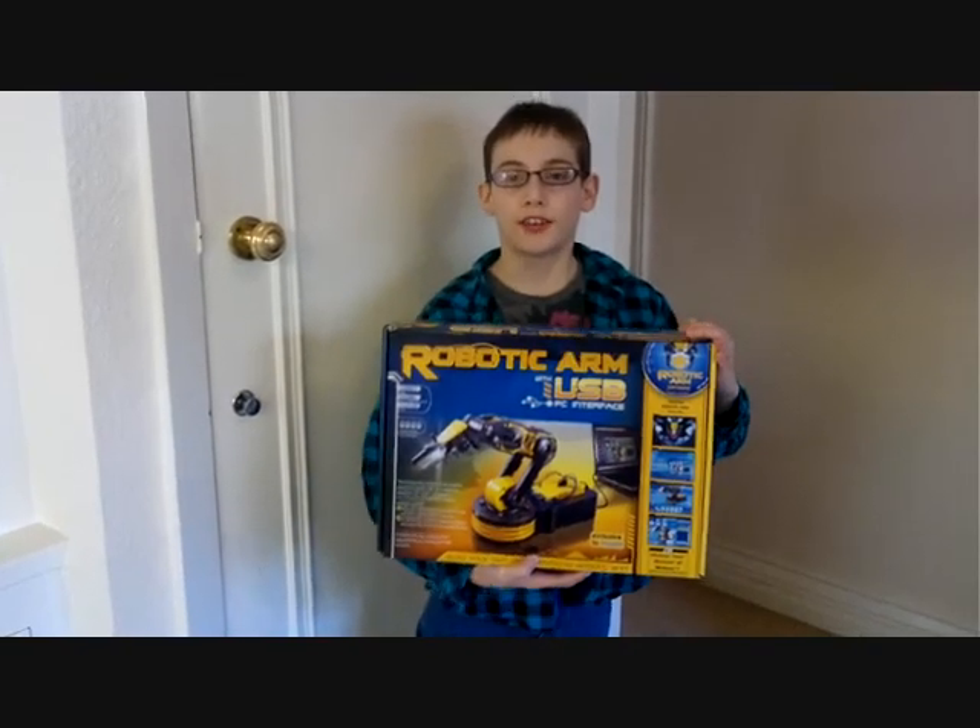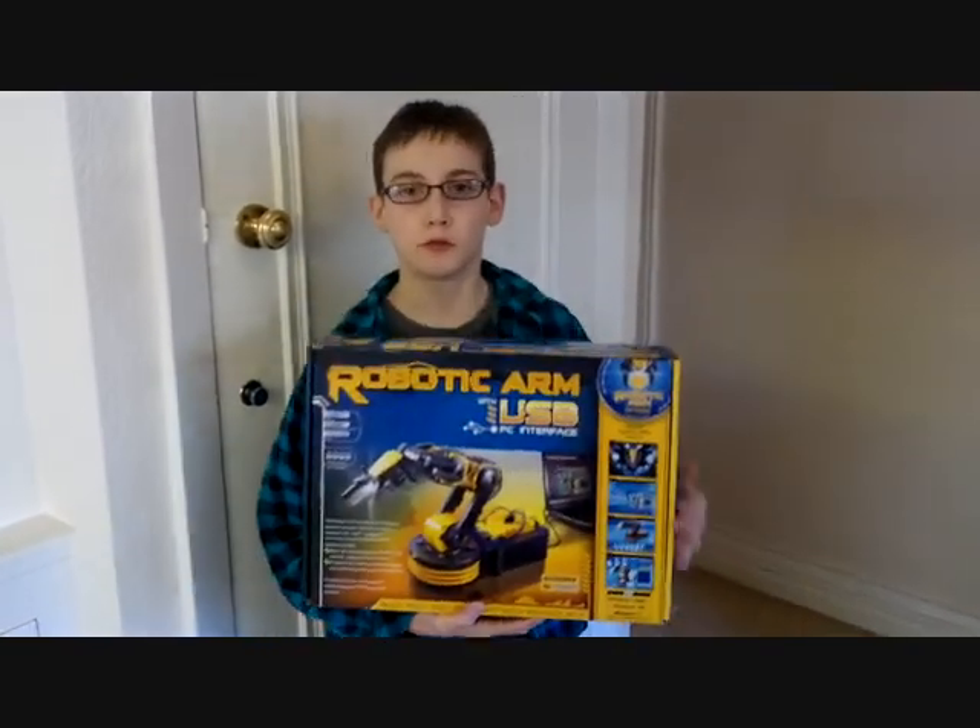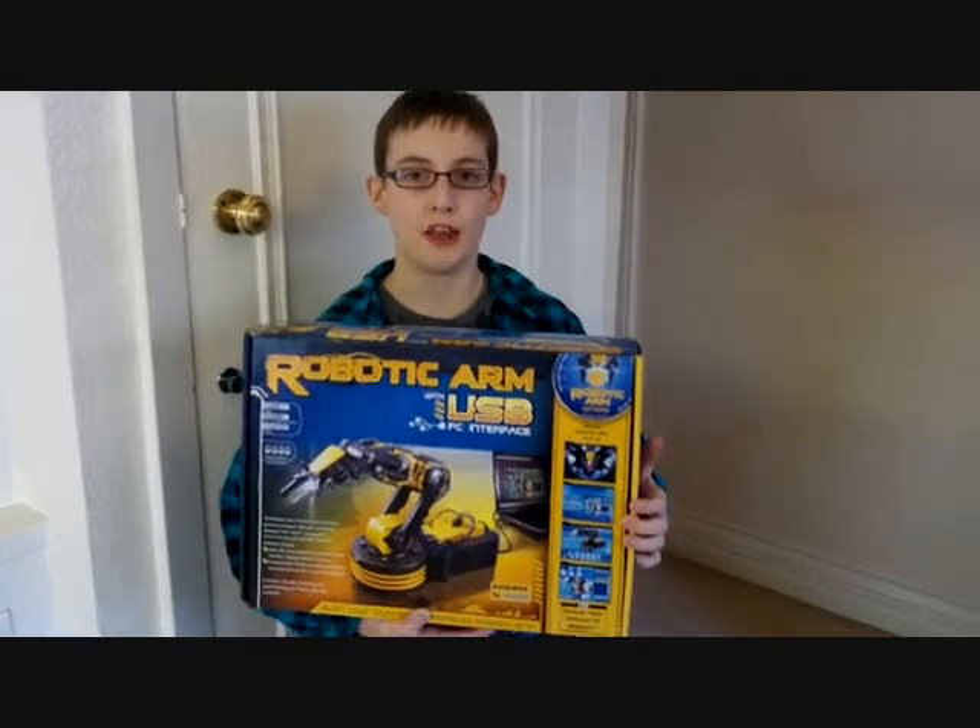Hello, I'm Ben and this is my review about a robot arm I got at Maplin.